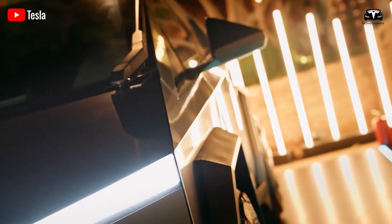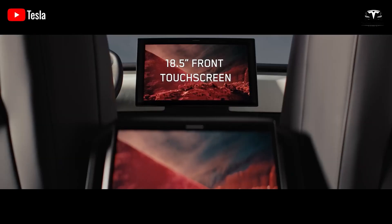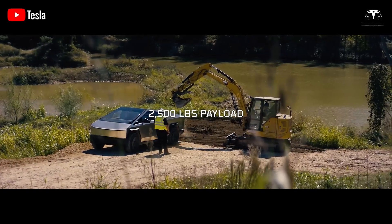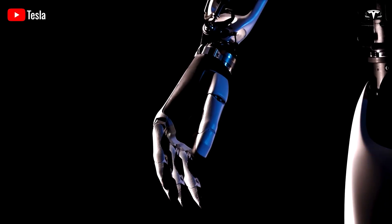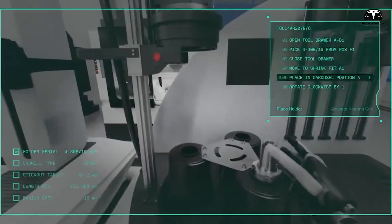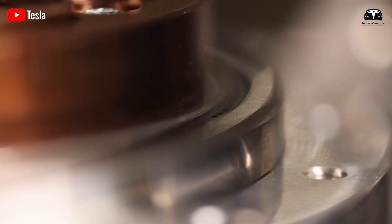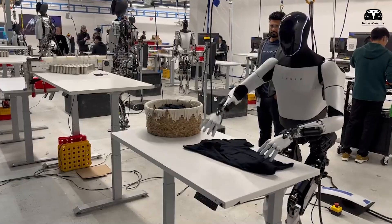Tesla appears to have learned a lesson from the Cybertruck, where a complex design led to over two years of production delays. With Optimus Gen 3, the structure has been optimized to reduce the number of components, simplify the assembly line, and lower production costs. For example, reducing the number of joints or using lighter materials could help Tesla produce millions of robots per year, as Musk aims to do.